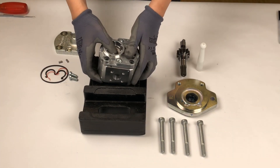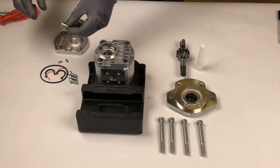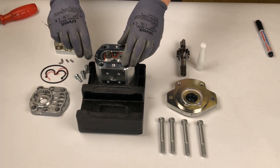Turn the pump around to remove the second cover. Repeat the previous steps by removing the pins, marking the bushings, and removing the sealings and support ring.